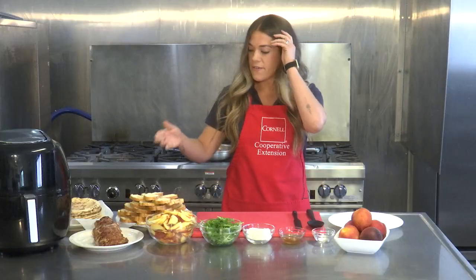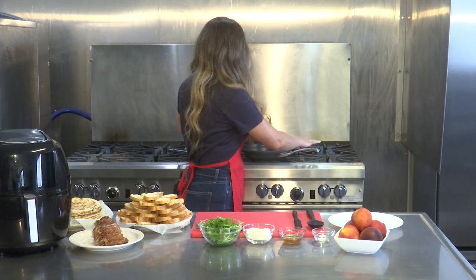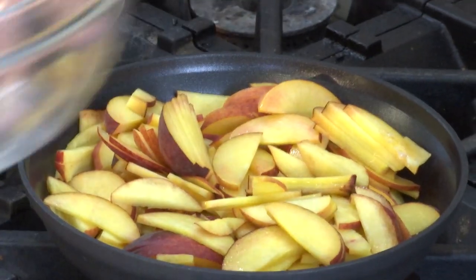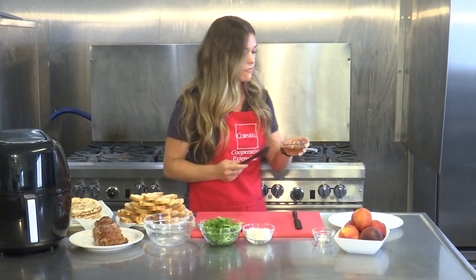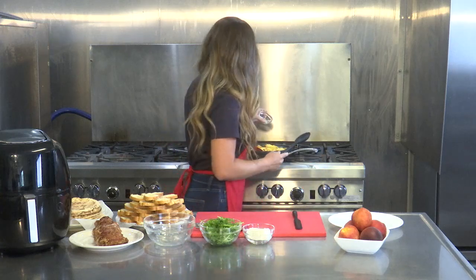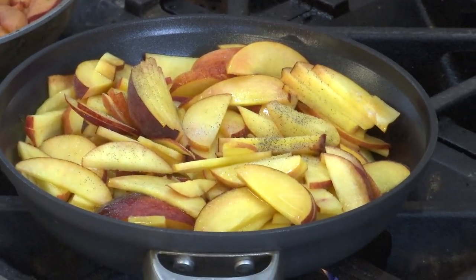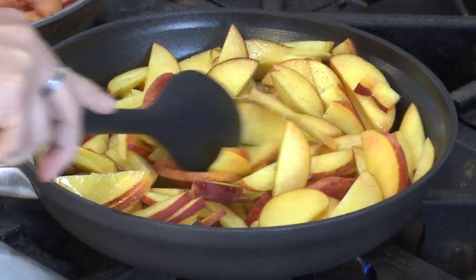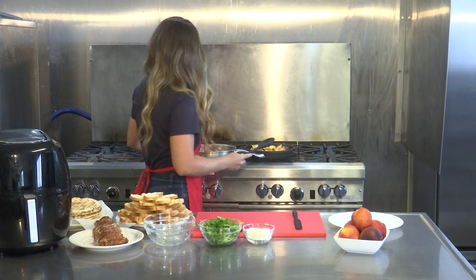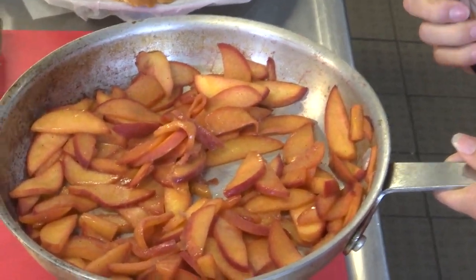To begin, we have our crostini made already and the pork tenderloin cooked, so we need to prepare the peaches. Put the five peaches in a saucepan over medium heat and add the mixture of apple cider vinegar, honey, salt and pepper. Cook this down until the peaches are nice and soft — this could take around 10 minutes. Keep an eye to make sure they're not too soft but are cooked well through. When finished, your peaches should look something like this and you'll have everything you need to build the crostini.